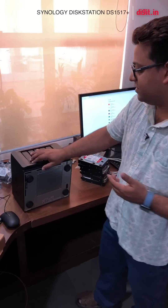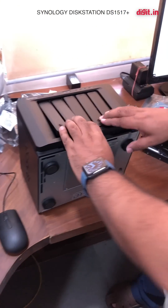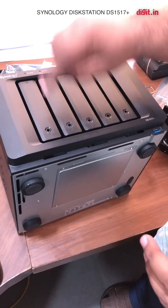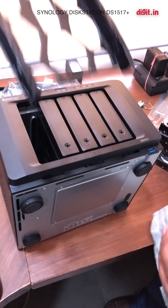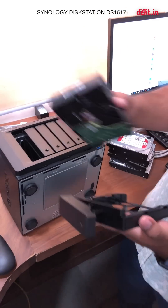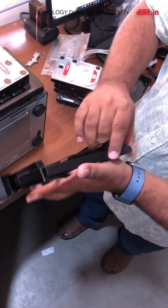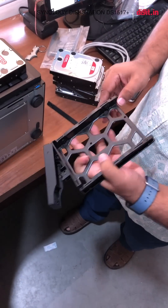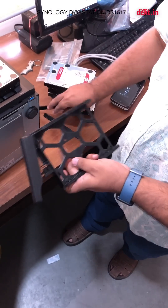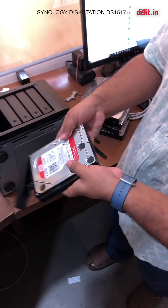To put the drives in, you just open these bays up. You push and it pulls out. Then you take a drive, line it up the correct way, pull the tabs out and line it up in the bay.